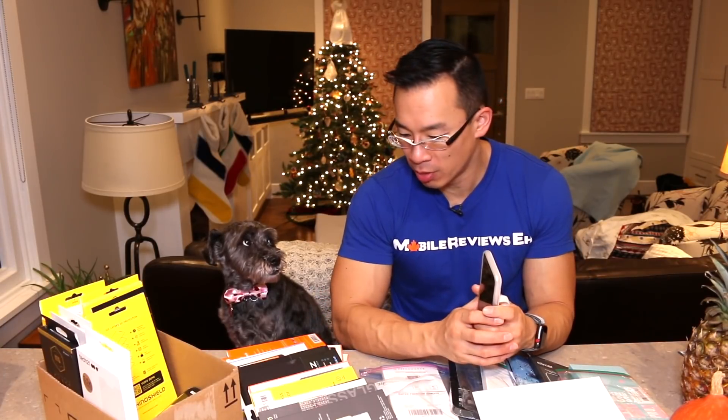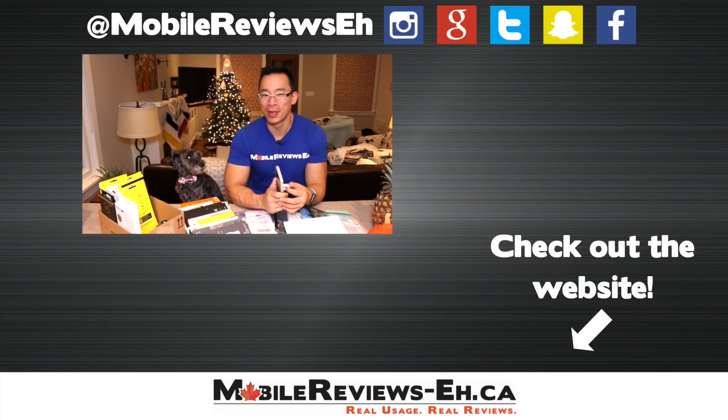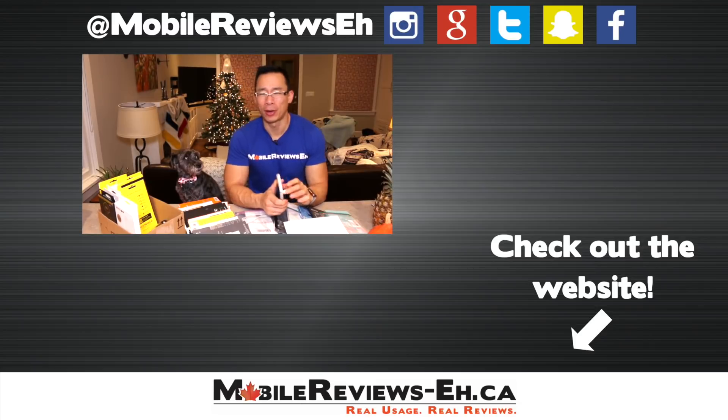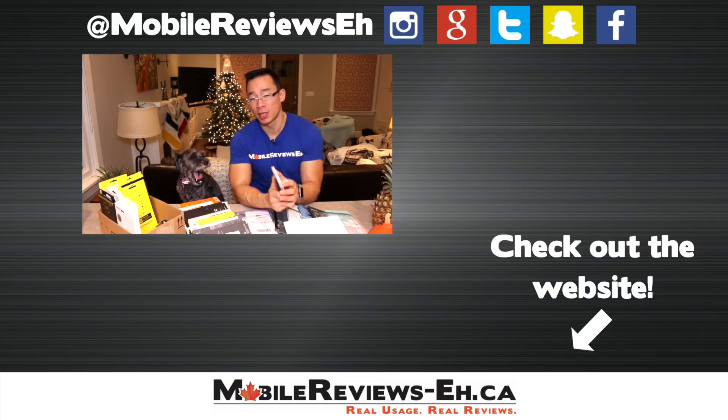If you're finding this video useful, consider getting your screen protectors through my Amazon links — none of these companies sponsored me to make these videos. Any help is extremely appreciated by Monty and me. You can use the links to get anything on Amazon; you don't have to buy the screen protectors specifically. If you have questions or comments, leave them below. If this is your first time watching, I encourage you to click subscribe. Thanks for watching.